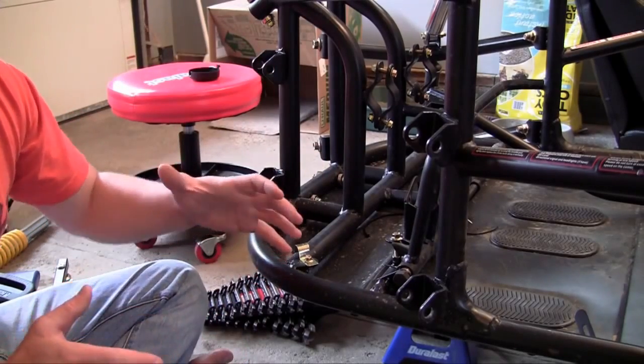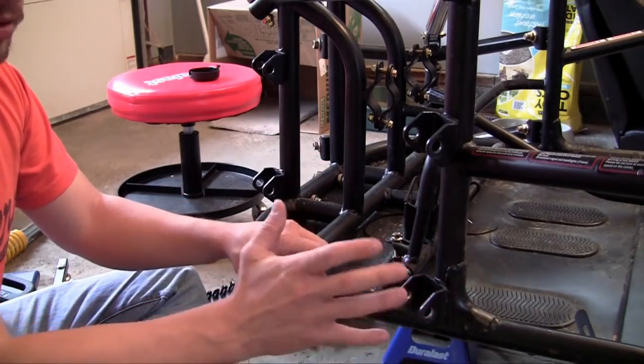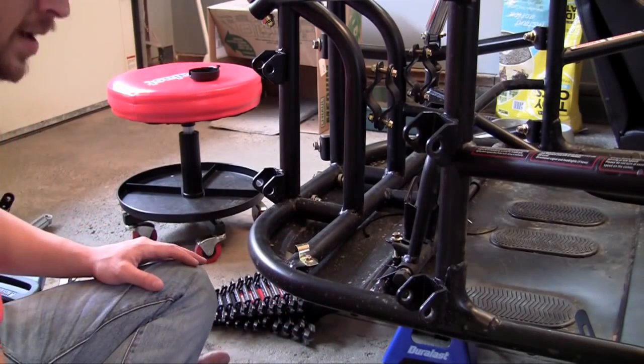Whenever you're riding over bumps, it not only helps protect your frame from getting beat up, but it gives the passenger and the driver a nice smooth ride. So let me go ahead and show you guys how to add suspension.